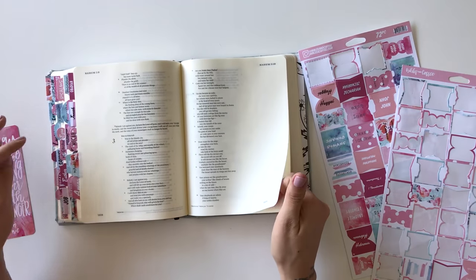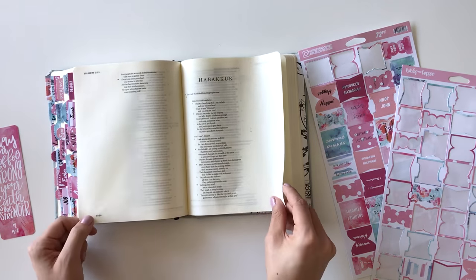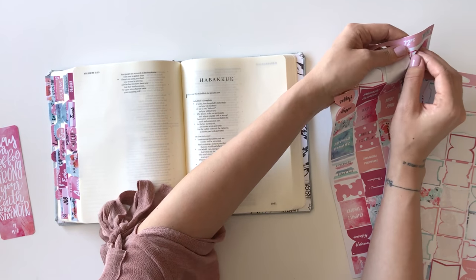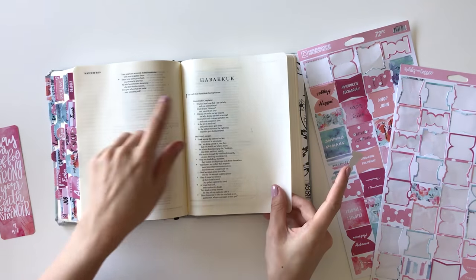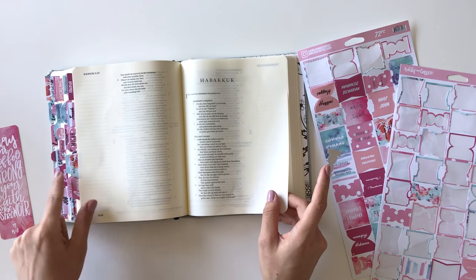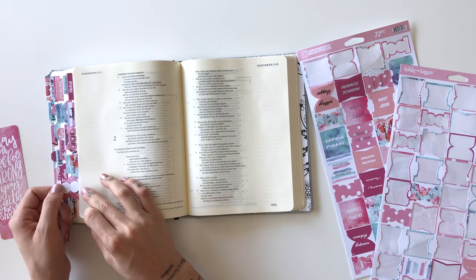When you hit Jonah, you're going to start noticing that the books are only a page or two apart, so you're going to want to be really careful with placing your tabs. You can always peel them back if needed, but a lot of books are super close together in this part of the Bible, and you just want to pay extra attention. I normally look at the book I'm about to do, look at the book I just did, and match it up to the tab I just placed. If that all matches up, you're good to go. If it doesn't, there's a book between the pages that you missed.